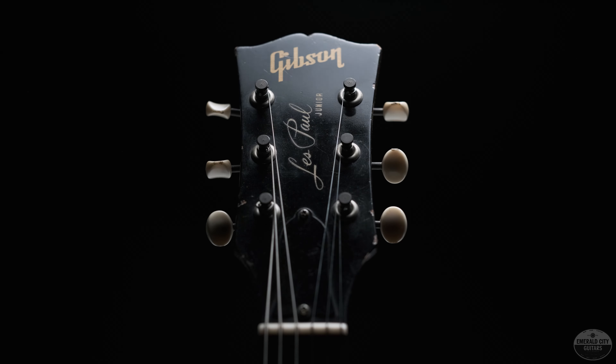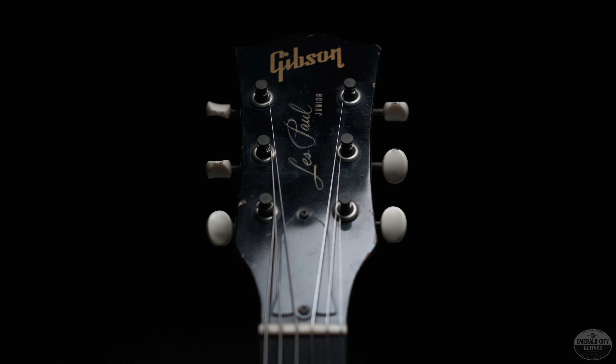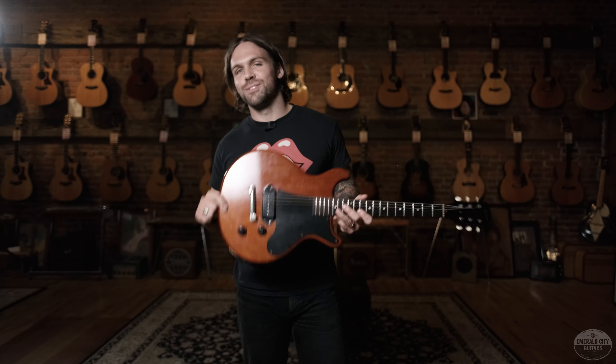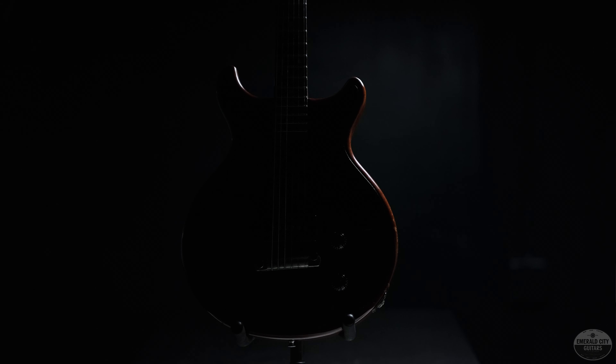Made for students and children back in the day, it's amazing to see Gibson's quality in this size. It doesn't mean adults can't enjoy this too — people of all shapes, sizes, and ages purchase these guitars or at least adore them from afar, but few are lucky enough to own one.